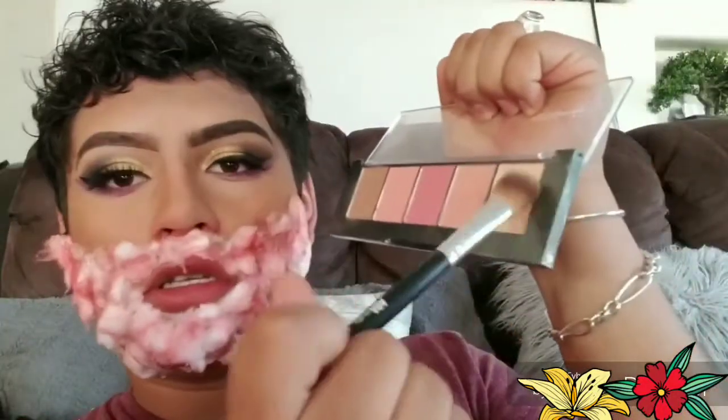I'm gonna be using this purple and put it under. I'm gonna be using this highlighter from Ulta — I'll use this gold or champagne color.